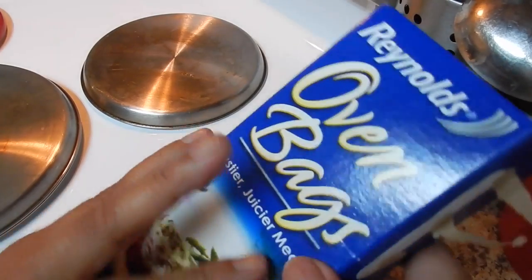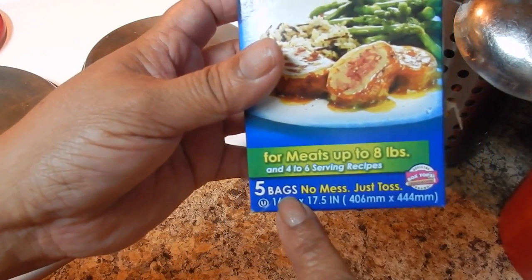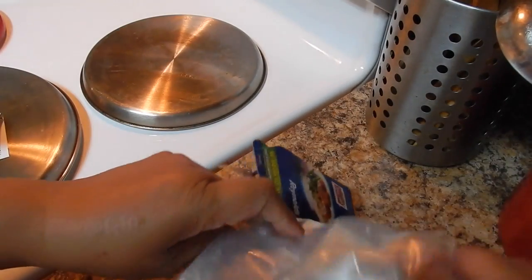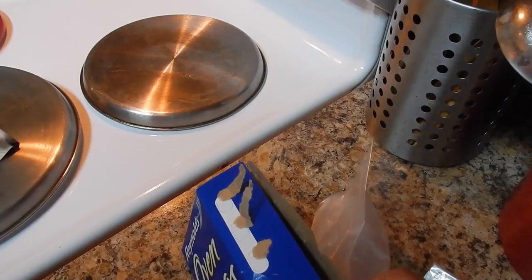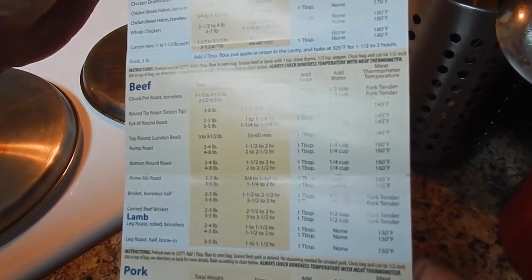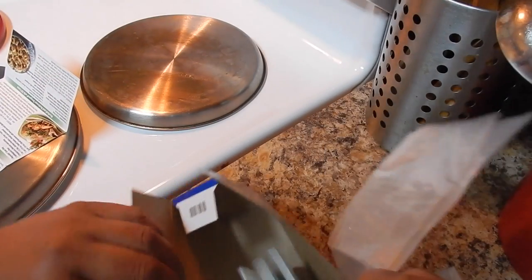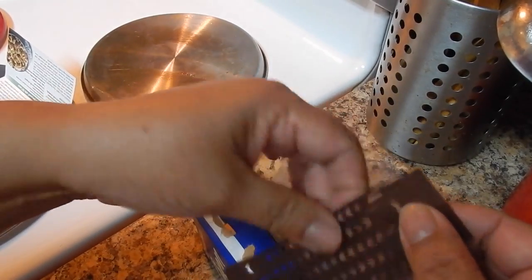These open bags are good for meat when you want the meat to be tender. They come in packs of five, so we're going to use one. The bag holds up to eight pounds of meat and comes with recipes and temperature guides for different meats like poultry, beef, lamb, pork, etc., by the pound. It also comes with strings to seal the bags.